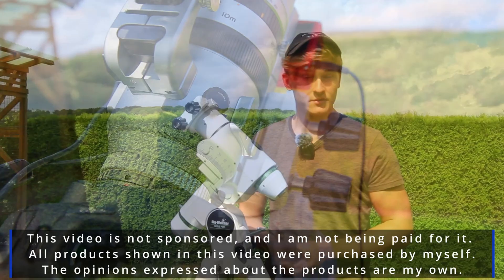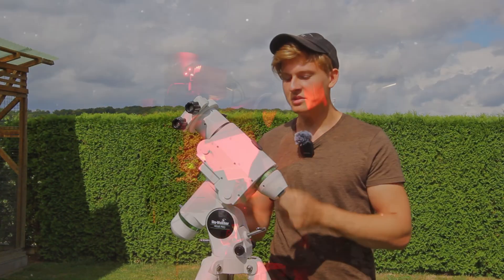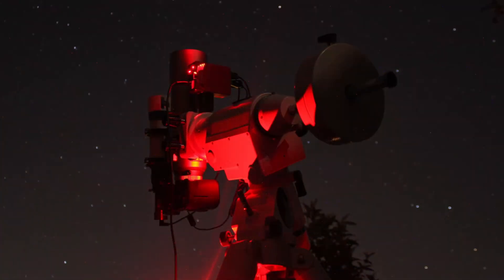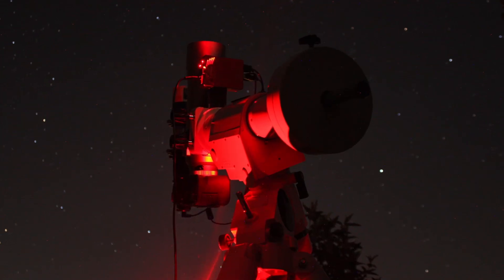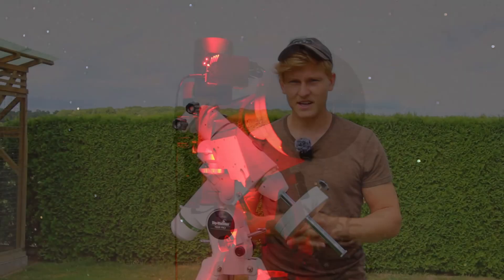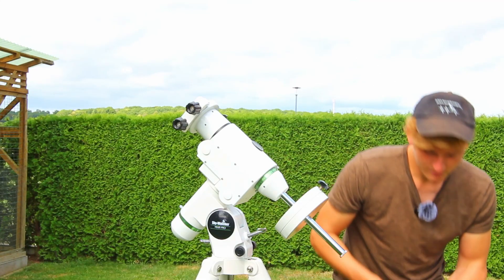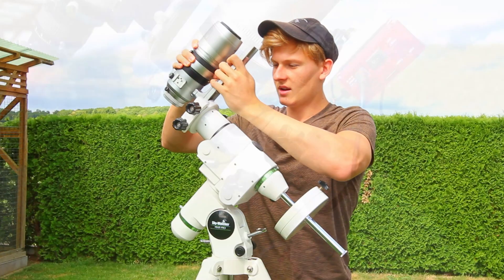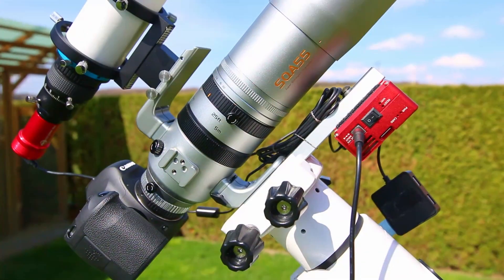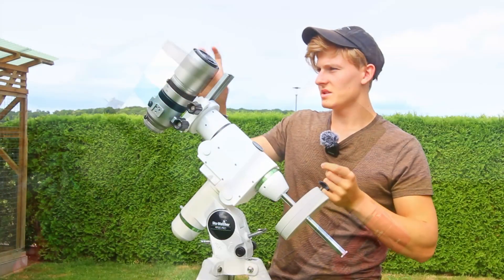The basis of this entire astrophotography setup will be the HEQ5 Pro GoTo mount. It's a very reliable mount and I would like to use it for deep-sky astrophotography. Now it's time to attach the Askar SQA55 telescope to the tracking mount.